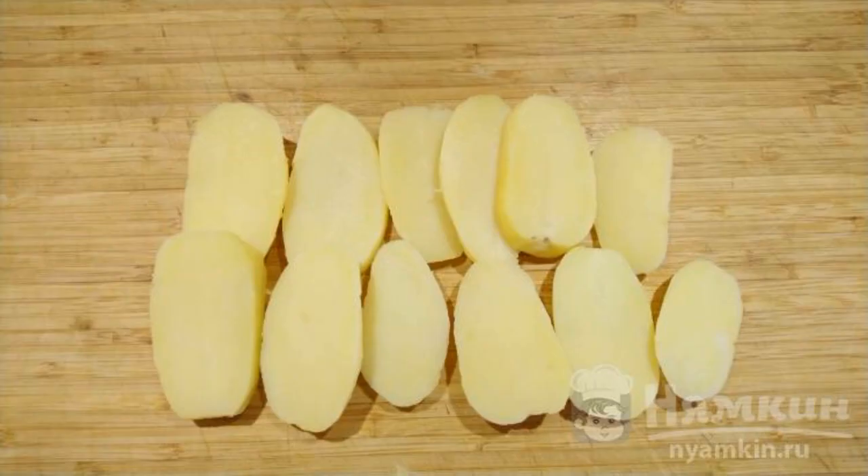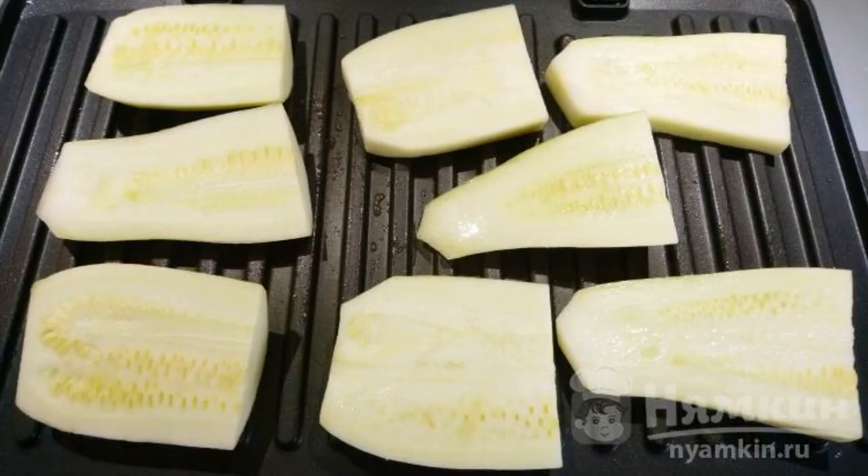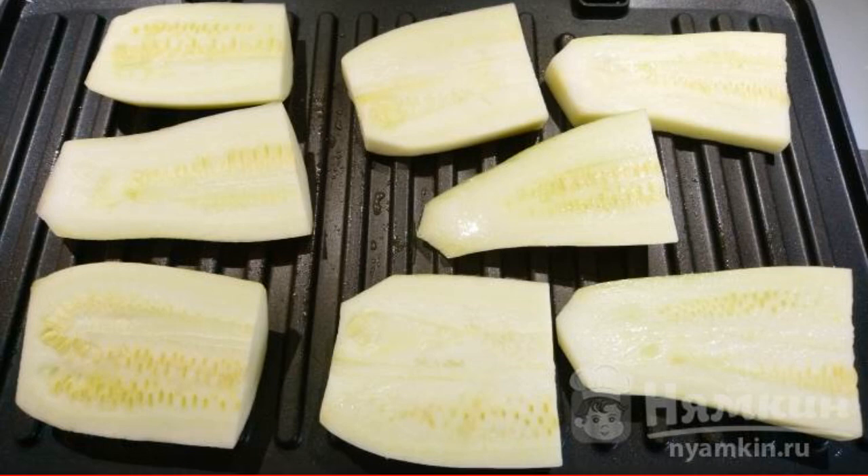Preheat the electric grill to 230 degrees. Oil the plates, put the pieces of zucchini on, and fry from the bottom for two minutes.